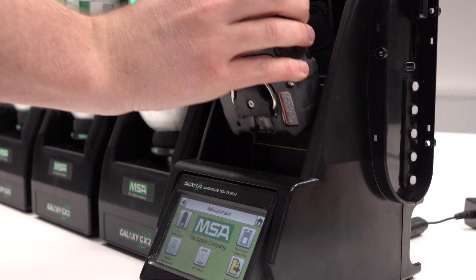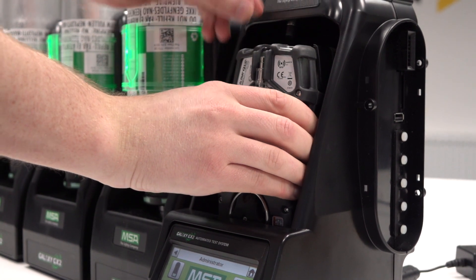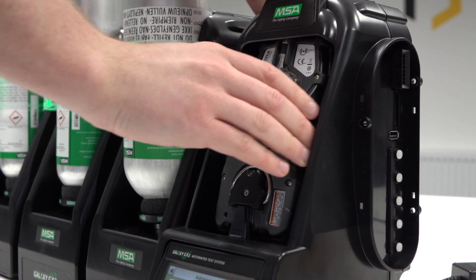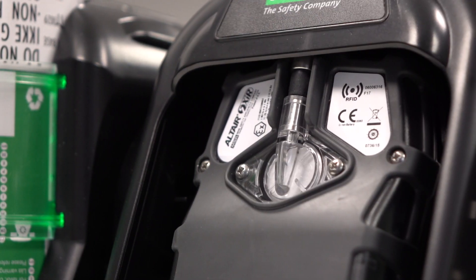To calibrate, insert the unit into the cradle by sliding the bottom over the charging connector. Pivot the unit in the cradle upwards into the gas inlet sleeve. The unit will lock into place once properly positioned.